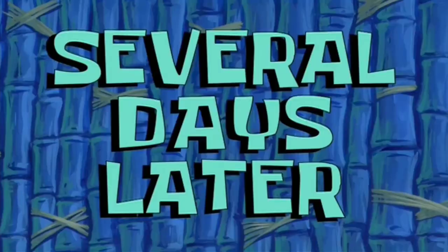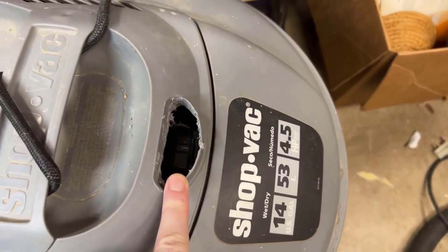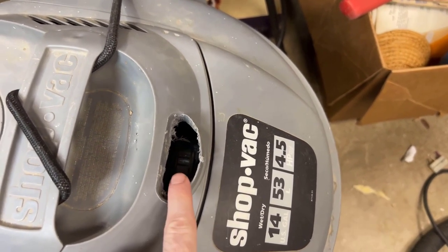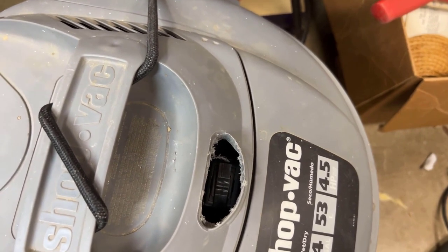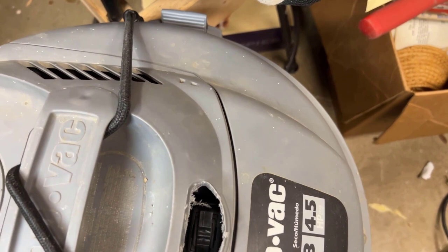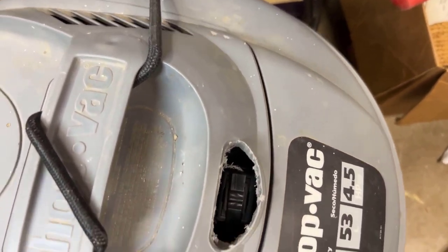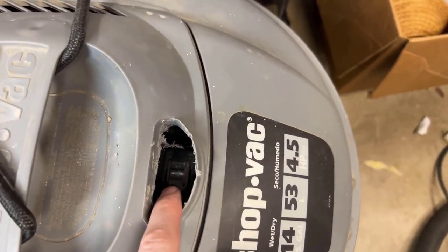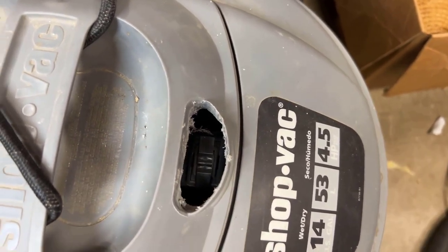That's a problem though — yes, I can get to the switch now, but it wasn't actually just the push buttons that were dirty and stuck. This switch actually isn't very good either. You can see it kind of sparks and arcs a little bit as I press it, and even plugged in this thing isn't starting. So I'm going to have to remove this switch and put in a new one.